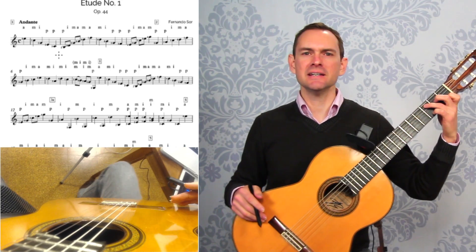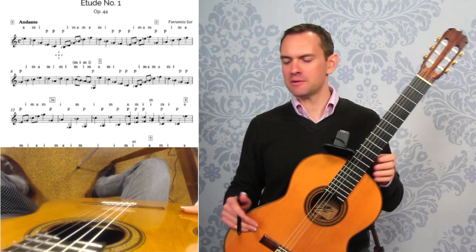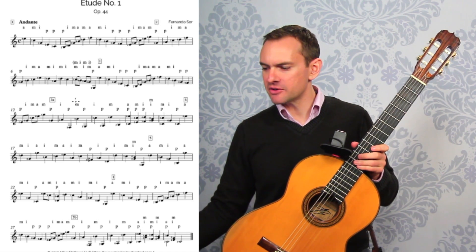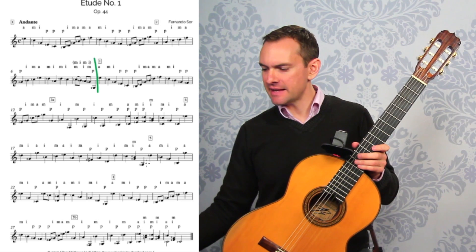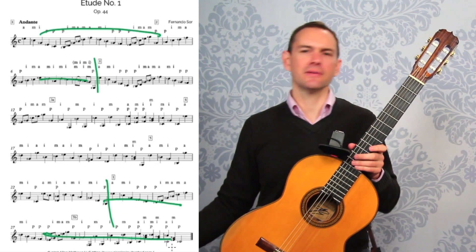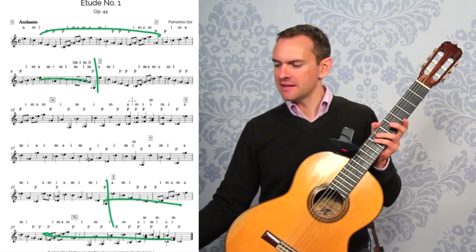The main chords for the left hand are C and G7 — those are the two main chords within the entire piece. Looking at it, there's a big first section that goes all the way to right here, and at the end we have this exact same section repeated, so that's kind of a freebie at the end.